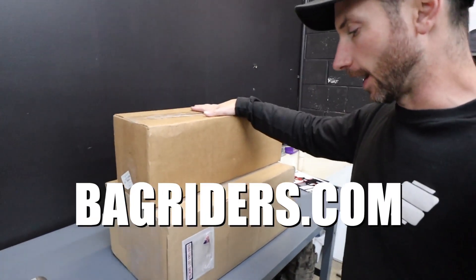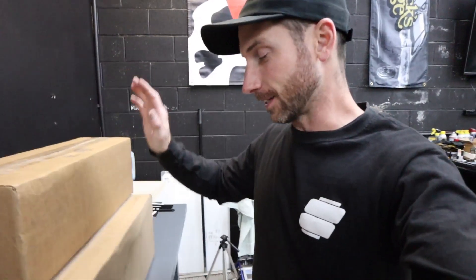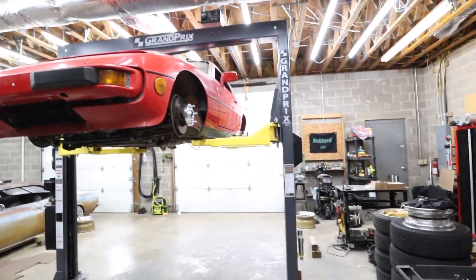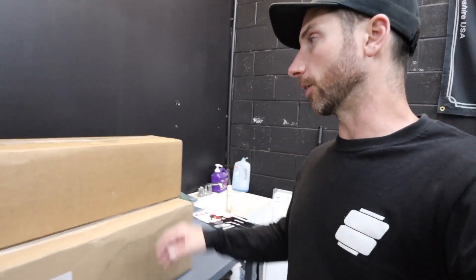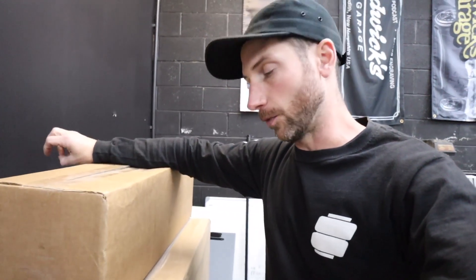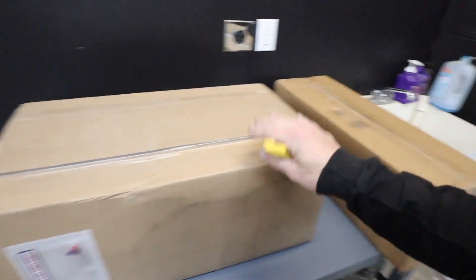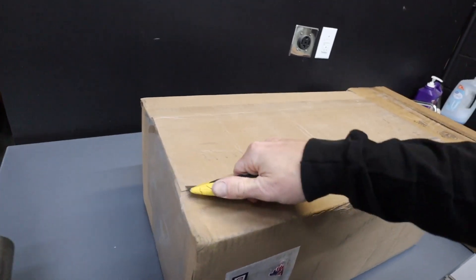Bag Riders came through yet again with the management. They are indeed the official sponsor because I'm working with them on this project, and I cannot thank them enough for coming on board and getting everything out as quickly as possible given the time frame we are working with. My buddy Zach over there at Bag Riders has been a huge help, so huge thanks to all the guys there for everything they do and all the support they show here in the shop and on the channel.